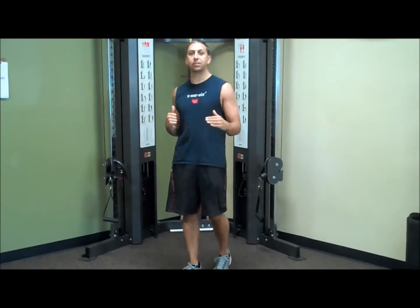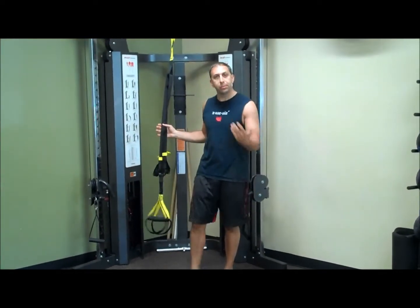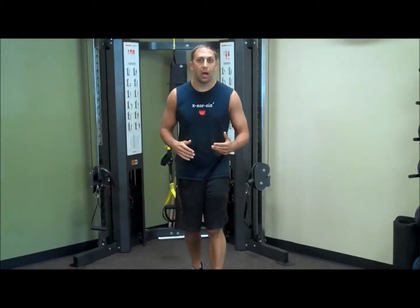Kevin Moses here. I'm going to do a little TRX round — seven exercises that you can do with the TRX. There's a lot more than that, but I'm just going to show you a couple of ones that I like to use with my clients.